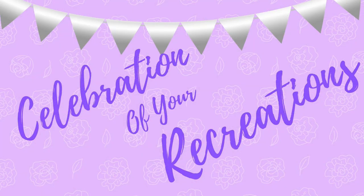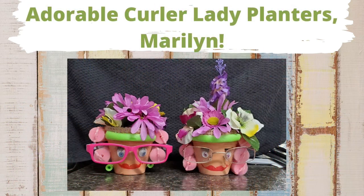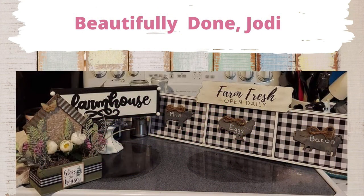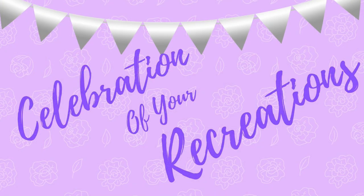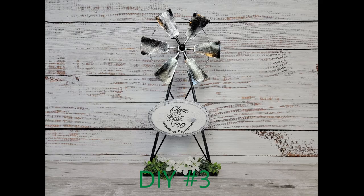It's time for the celebration of your recreations! I received an email from Georgiana — awesome Easter tradition, their family makes Easter baskets for everybody, even the adults. Marilyn, your little curler lady planters are adorable — they were great. And Jody, thank you so much, you did a beautiful job on these recreations. If you have a recreation or even a creation you'd like me to share, feel free to email me — my address is in the description box below.